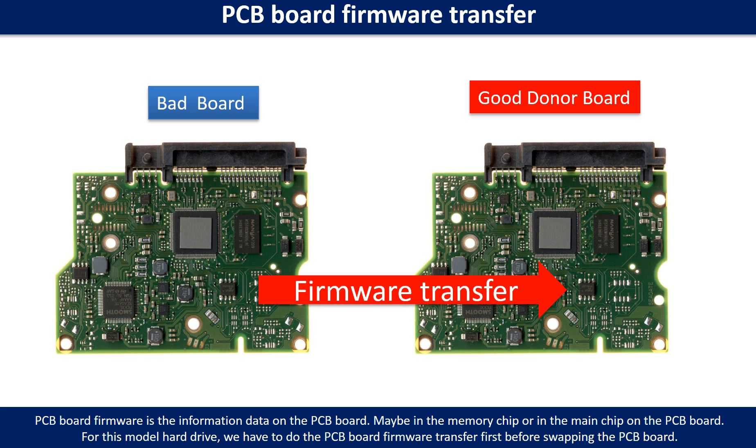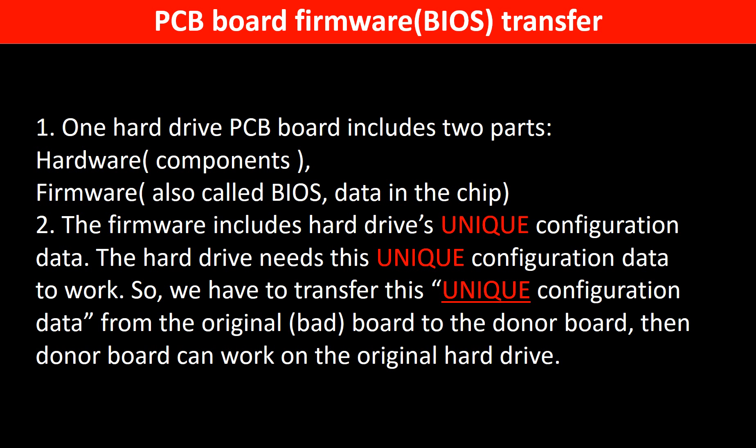PCB board firmware is the information data on the PCB board. It may be in the memory chip or in the main chip on the PCB board. For this model hard drive, we have to do the PCB board firmware transfer first, then swap the PCB board. Otherwise, the new board will not work on the original hard drive. One PCB board includes two parts: hardware and firmware. The PCB board firmware includes the hard drive's unique configuration data, which the hard drive needs to work. So we have to transfer this unique configuration data from the original board to the donor board so the donor board can work on the original hard drive.